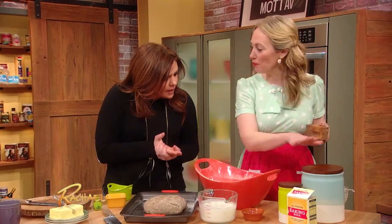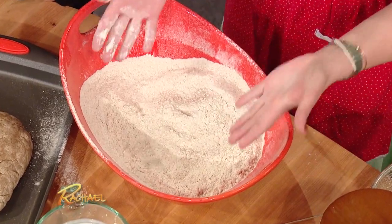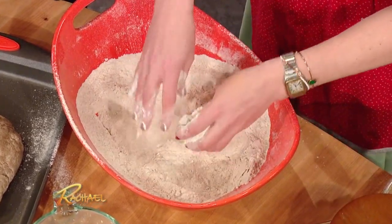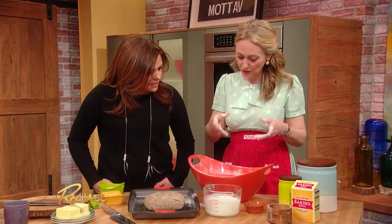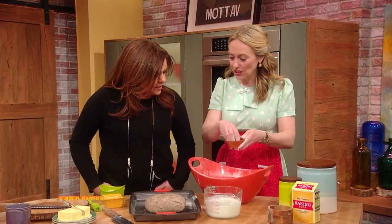In here I've sieved together plain flour, cream flour, and also wholemeal flour. This is like the really traditional easy recipe for soda bread. I've also sieved in some baking soda as the rising agent, and a pinch of salt. Then I'm adding gorgeous fresh thyme,